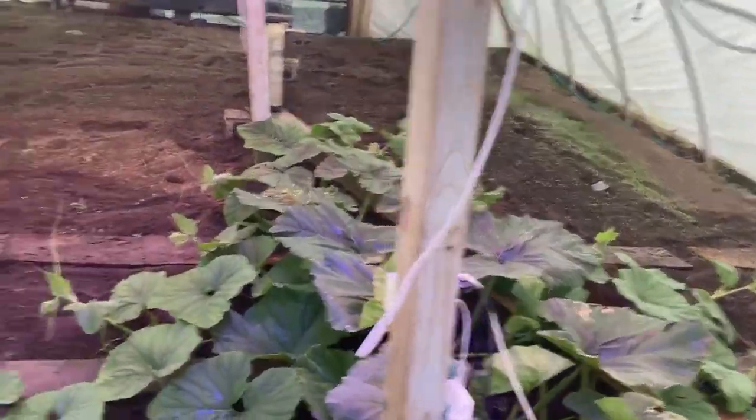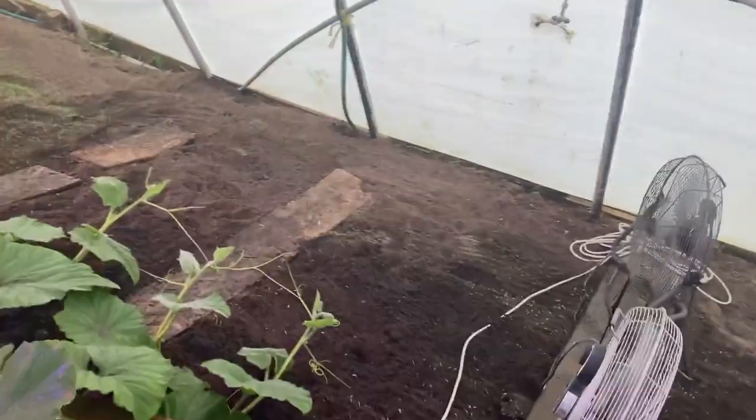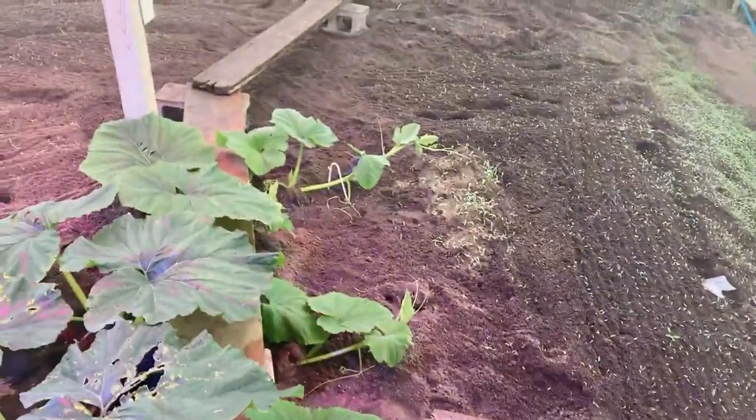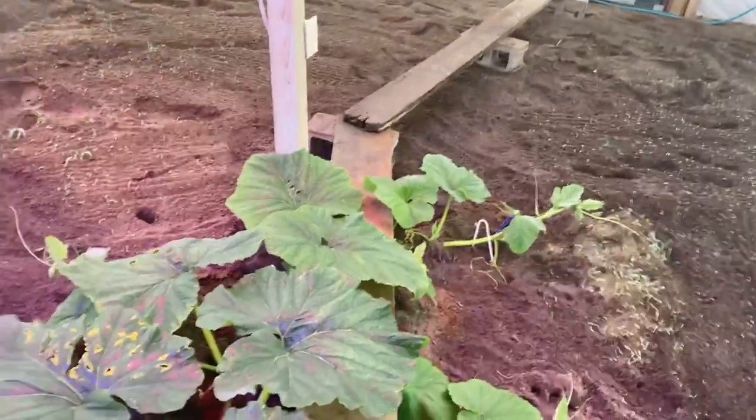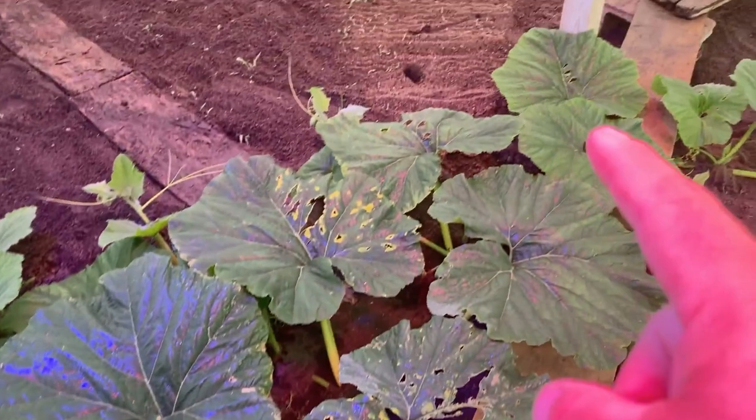Now let's go look at the Geddes plant. Once again, you can see the side vines are sticking up. Here we go, look down here — lots of side vines need buried. It'll take a while. You can see the vine going right through here, going straight.